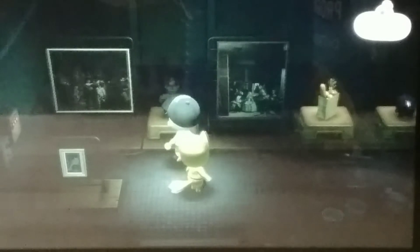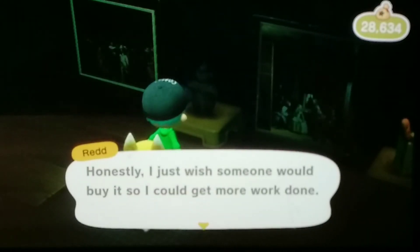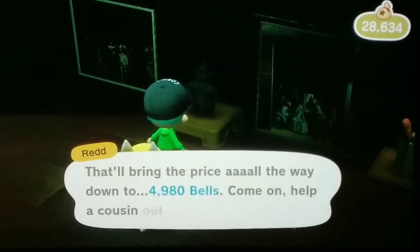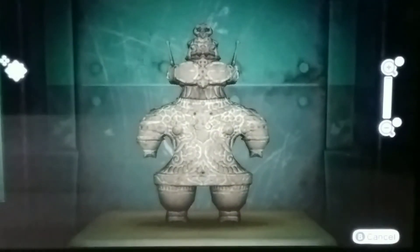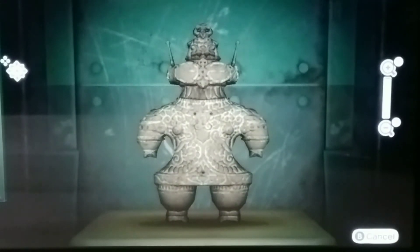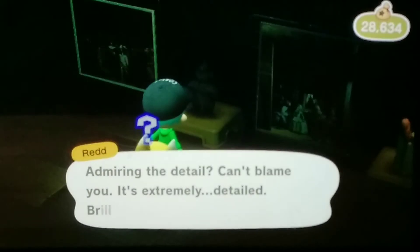Alright, let's take a look at this statue. Let's see here. Yeah, this is fake. There are weird antennas on the top. The antennas are not on the real thing, so this is fake.